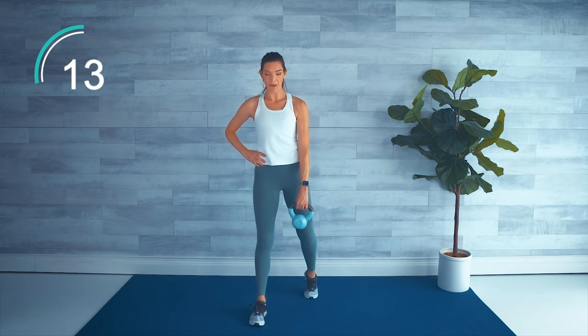Holding the weight or kettlebell in both hands straight up overhead, we have three crunches — just lifting the head, neck and shoulders up off the floor. Then three skull crushers: bend those elbows, weight comes towards the forehead, then lift. Three crunches and three skull crushers. Relax your head during the tricep skull crushers so your neck doesn't bother you on the crunches.